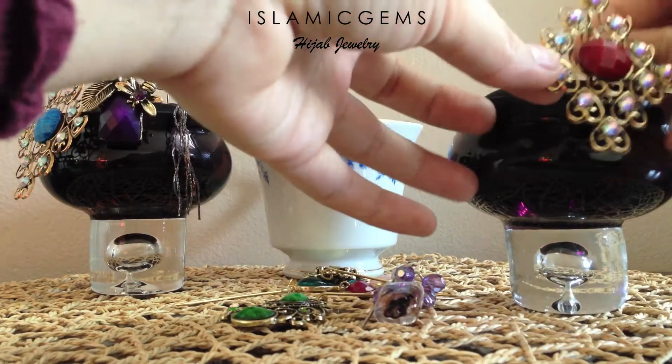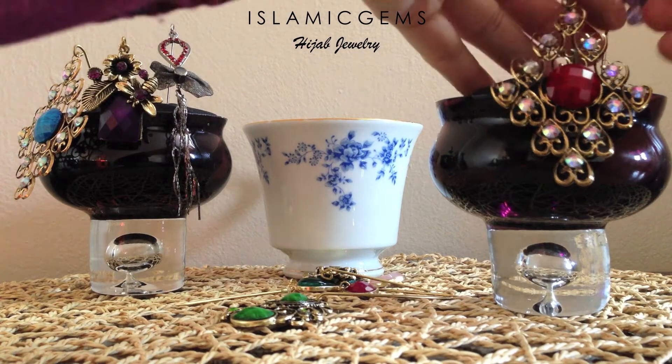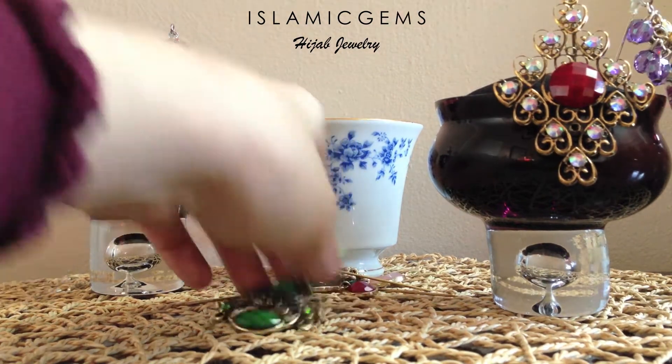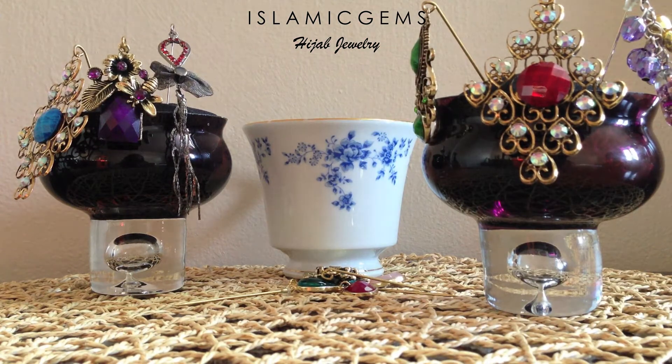After that, just start placing your pins in. You can place this on your dressing table, in a drawer, anywhere at all in your home. It's going to be a great piece of artwork. It houses a lot of pins and it looks beautiful. You guys can do this in any type of container.